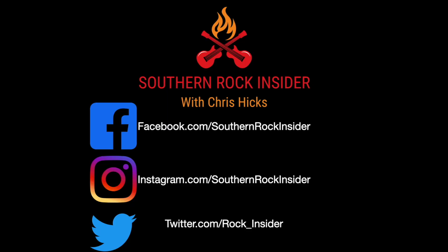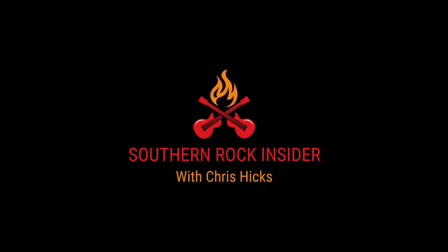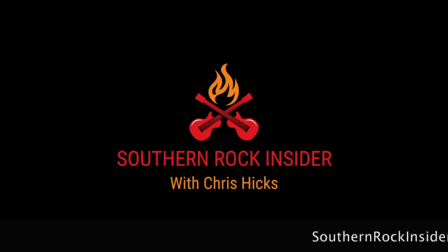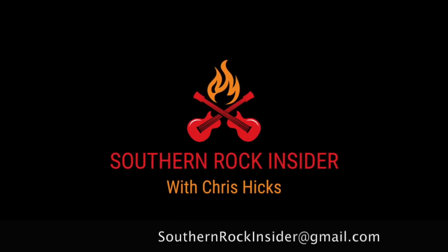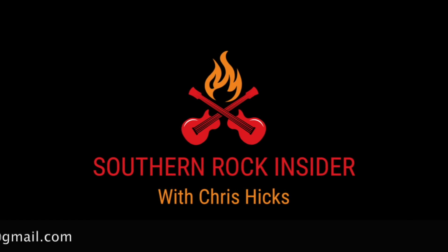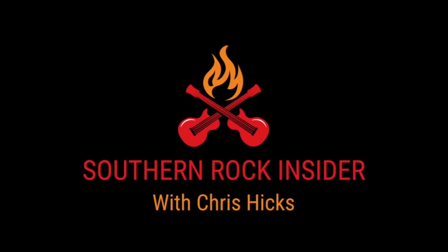Thanks for watching this episode of Southern Rock Insider. Please hit subscribe and click the notification bell so you won't miss a single episode. If you have any questions, comments, or suggestions for future episodes, please respond below or you can email us at southernrockinsider@gmail.com. This is your Southern Rock Insider, Chris Hicks. Thanks again for watching.